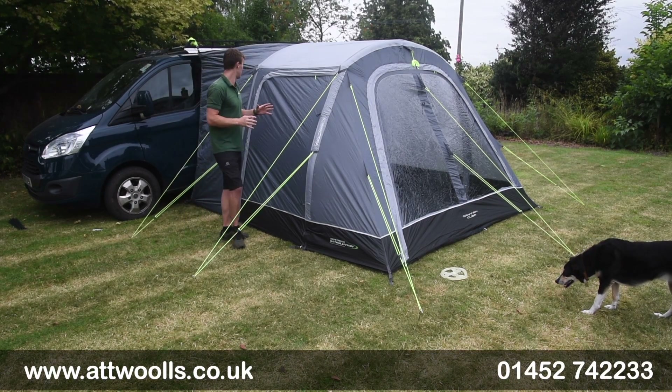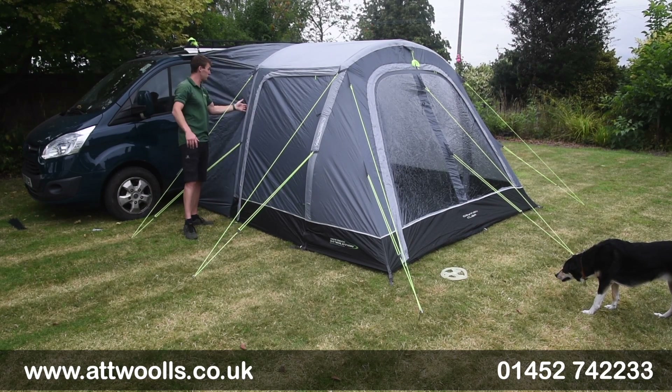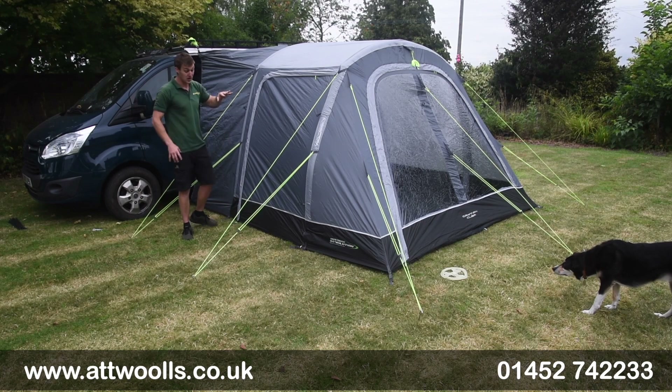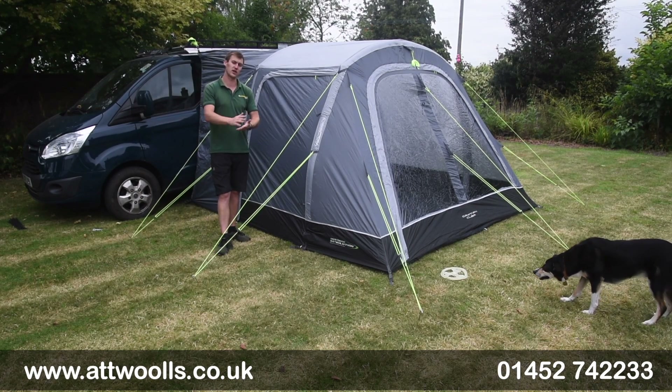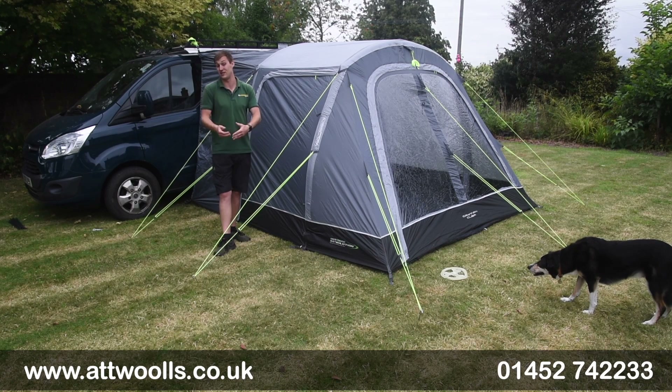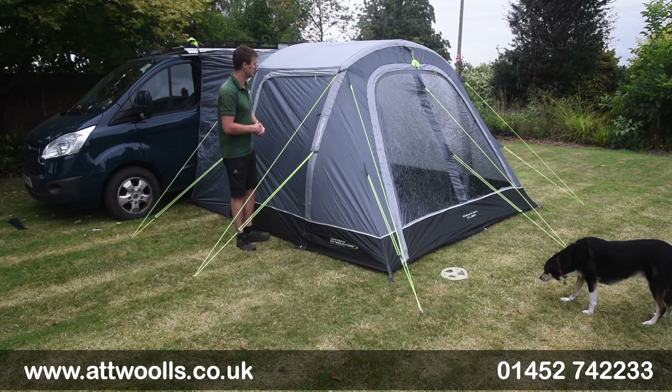You've got a really nice tunnel section and then the main body of the awning. When you drive away, the tunnel section detaches and rolls back, leaving the main awning in place. You've also got a valkyra-up ground sheet with overlaps to make it feel like a standing ground sheet, giving you the versatility to remove it whenever you see fit or keep it in place.